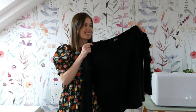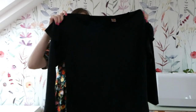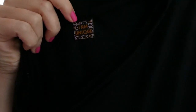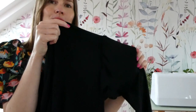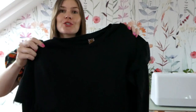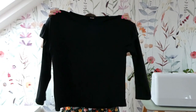Here it is - this is the finished Papercut Patterns long sleeve Sewer Tee. I've used the little Rosy Cheeks 'I Am Unique' label. You can see it's got the lovely shoulder ruffles as well, so it's basically a plain black t-shirt. What I'm going to do now is try it on with 10 different outfits and show you what I can come up with.